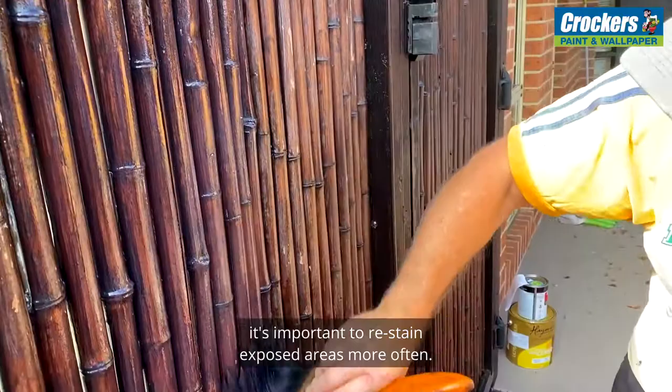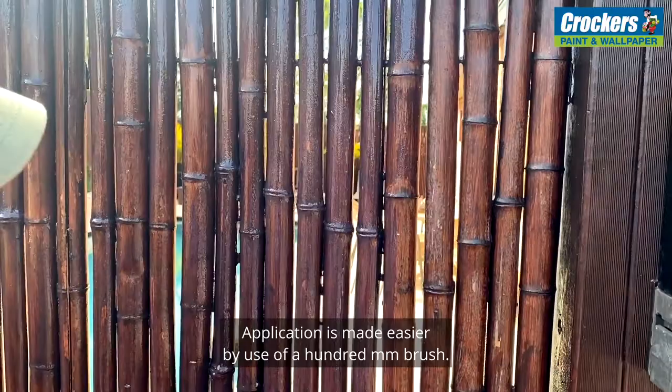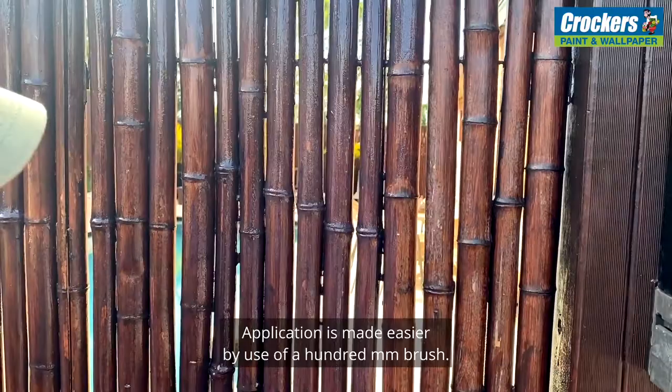With any exterior timber or bamboo it's important to restain exposed areas more often. Application is made easier by use of a hundred mil brush. Make sure the surface is clean before applying new coats.